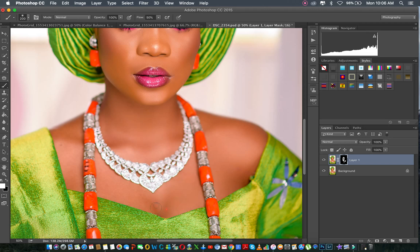Now I want you to know that you also have to clean the skin — maybe with the healing brush too — to clean the skin of any distractions you don't want on the face before doing this.